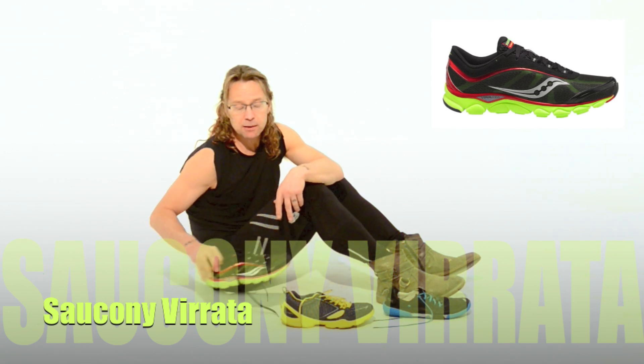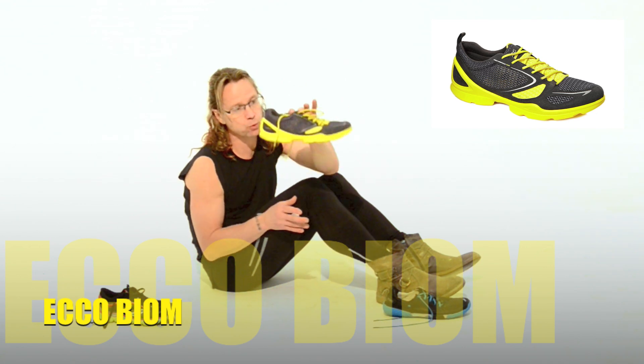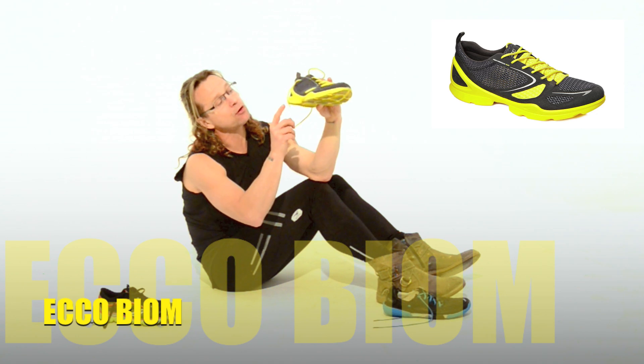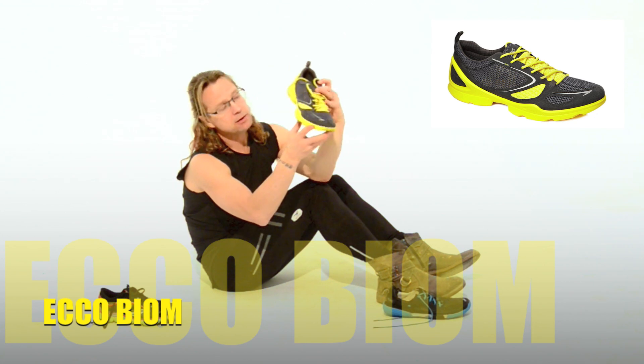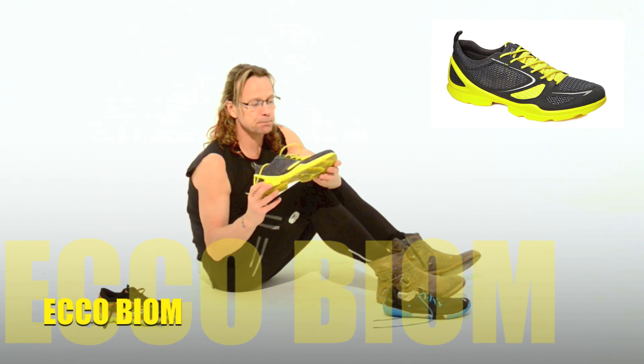If you're already minimalist, or you're a mini minimalist, we're going to the Echo. Another great minimalist shoe. You'll notice that with the minimalist idea, we've dropped the heel — almost a zero drop heel — but we still have a little bit of forefoot cushioning, important for when you're pounding on your first few minimalist miles.